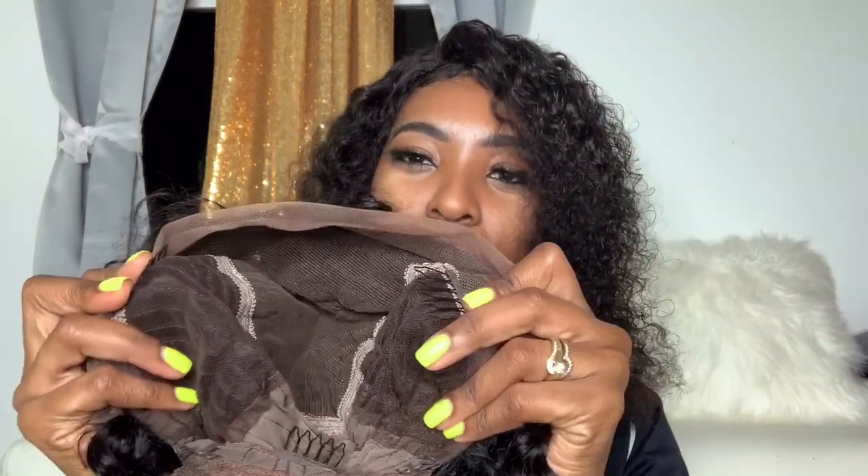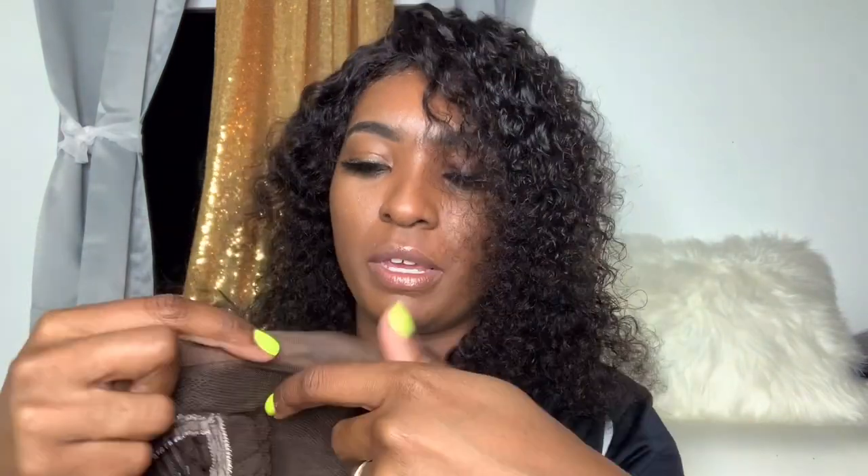Getting into the wig construction — we have three combs, two on the side and one in the back. We have the parting space here, and then we have the six inches of parting space. The lace is a little rough, and it is supposed to be transparent, but it's not like soft. We do have pre-plucked baby hairs but the baby hairs are just way too long.